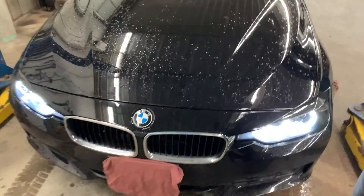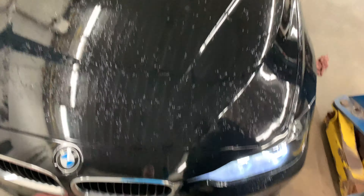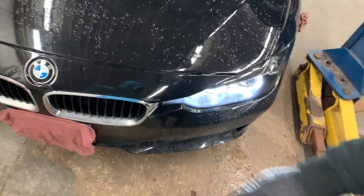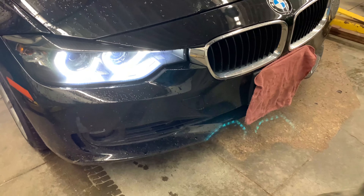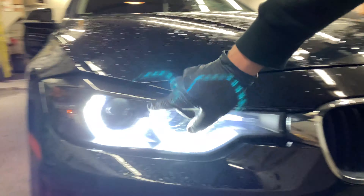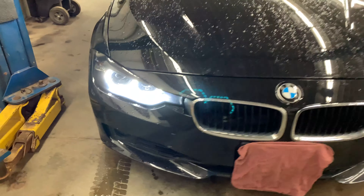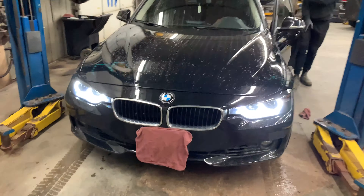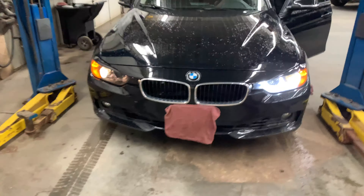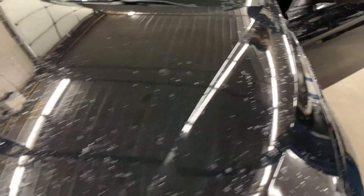Working on this 2013 BMW 320xi, taking a look at the passenger side headlight. You can see these honeycomb-shaped LEDs that surround the lights — right now they're working with the lights off as a running light. But when the car's running and you turn the headlights on, the passenger side doesn't work, and that's a concern.